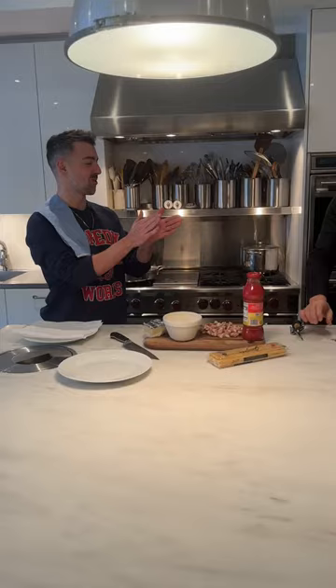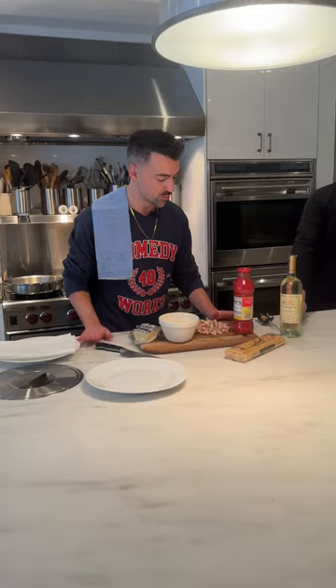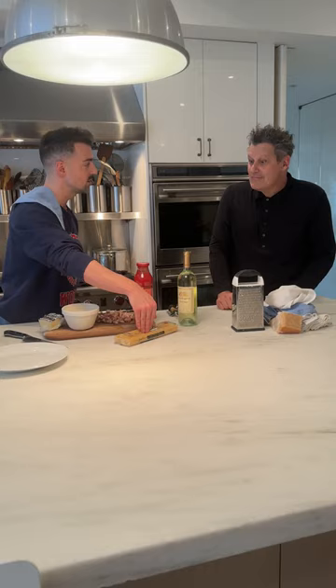Today we are making Bucatini alla Matriciana. A matriciana is a dish from Amatrice, which is outside of Rome. It's kind of like the red carbonara, like the red alla griscia. They're very specific in Rome — if you make a matriciana, you can only use two types of pasta: Bucatini or mezzi rigatoni. You would not use penne, fresh pasta, orecchiette, fettuccine, or pappardelle. We have ourselves some Bucatini, dry pasta. You always use a dry pasta.